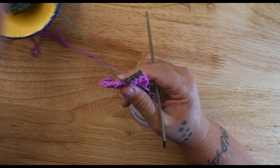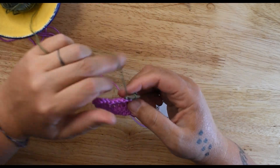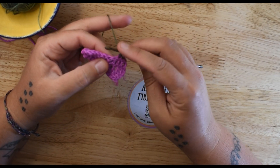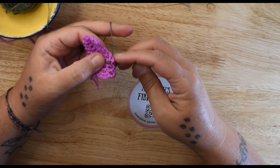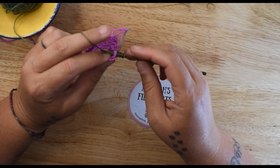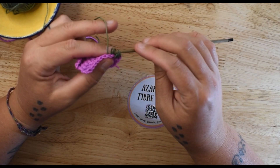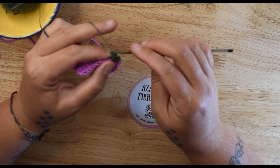I'm going to pull these out now and show you how to do the back post. The back post feels a little bit weirder. Yarn over — this time we're going to go behind the work, come up, and then back to the back. Yarn over, draw up a loop. Yarn over, go through two. Yarn over, go through two.